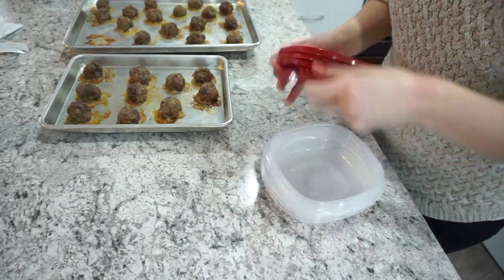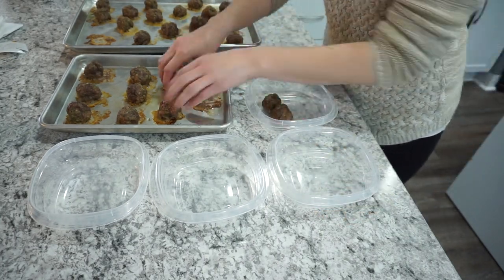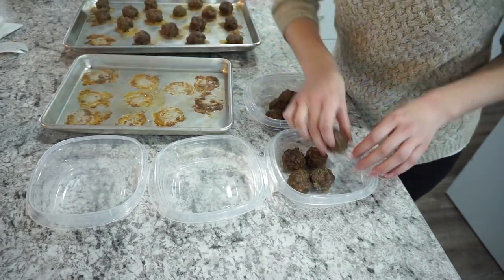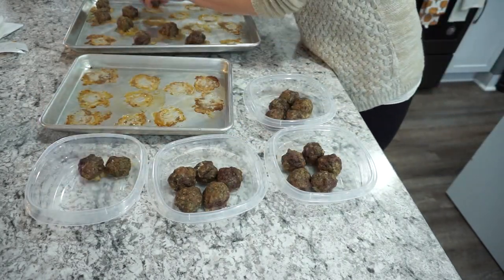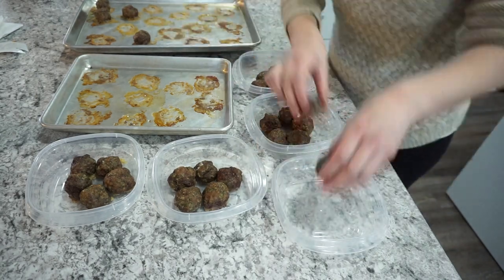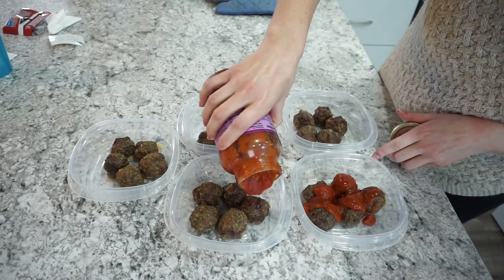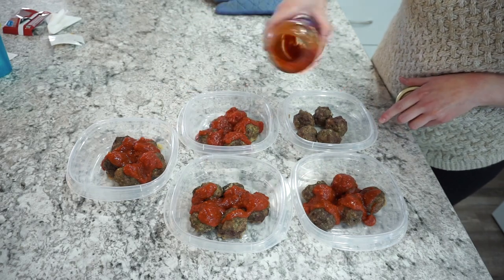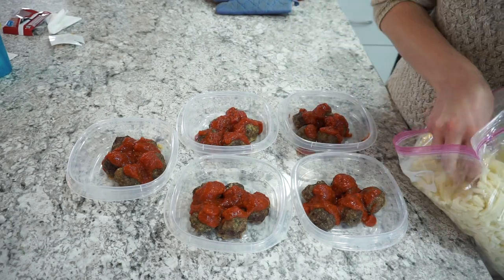You could throw all the meatballs into a freezer gallon zip-lock, but I portioned them out — about five meatballs per container — which made quite a few different meals. I topped them with marinara sauce, choosing one without added sugar, and added some mozzarella cheese. This is a great weeknight dinner and a great thing to prep ahead of time. My kids really love meatballs and marinara, so it's very family friendly.